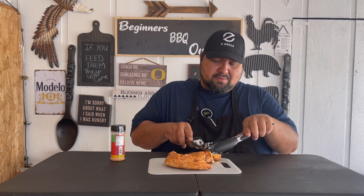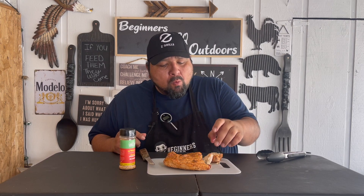Alright, let's go ahead and start giving this a nice little cut. Look at that. Let's try this honey sriracha — it's a little hot, so let's go. Wow, I taste the honey with a little dab of sriracha on there. Wow, this ain't bad. I like this.